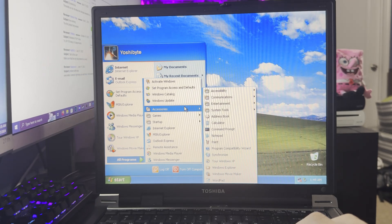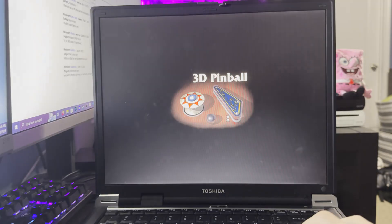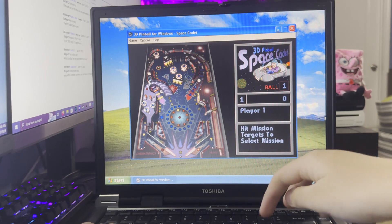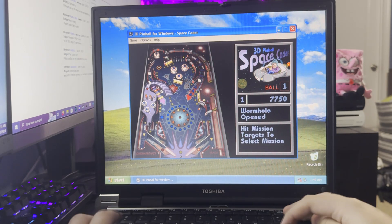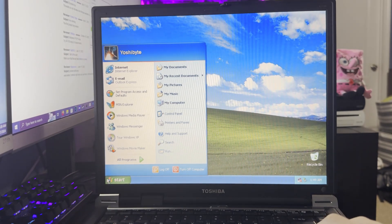Pinball time! I think I actually played this game. It wasn't the first game... I'm mad. Alright, that was stupid. Windows XP — it's a very nostalgic OS. This was the first computer OS that I used.